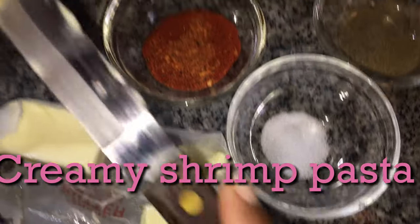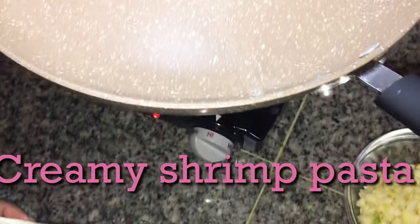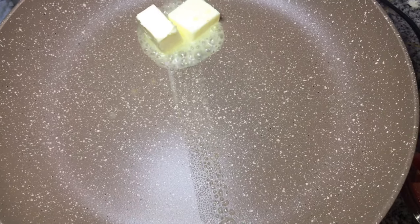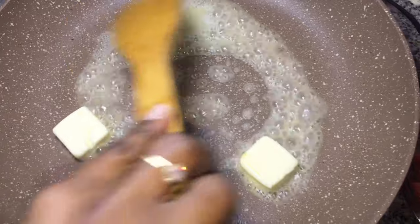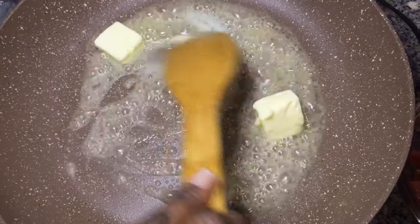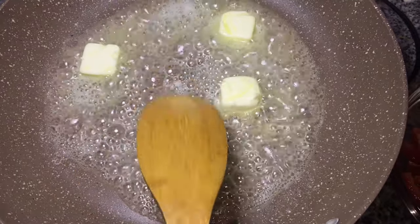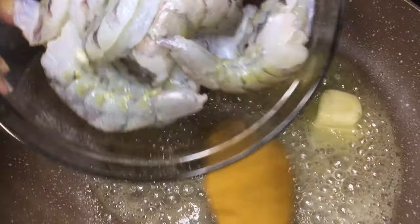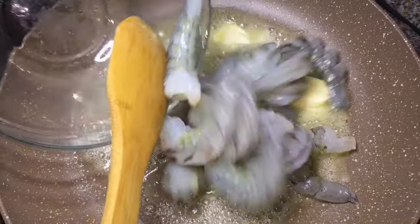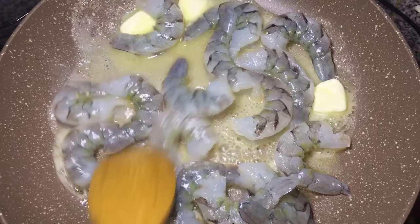Hi guys, so today we're gonna make some creamy shrimp pasta. We're gonna start with some butter — I'm gonna list the ingredients down below. Don't you love some butter? And then we're gonna add some shrimp, already peeled. I'm gonna let them get all cooked up until we add another ingredient.